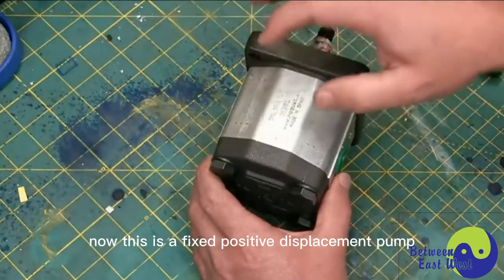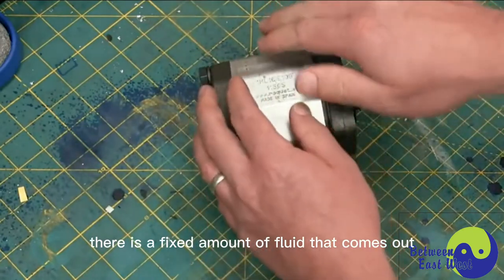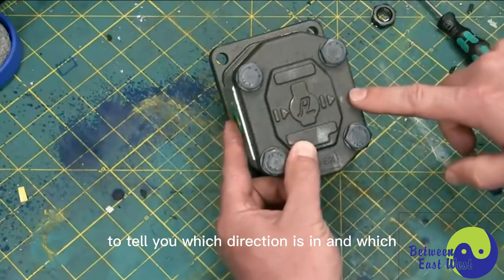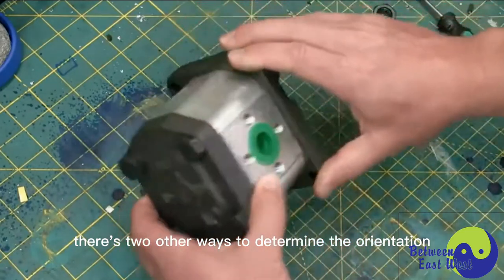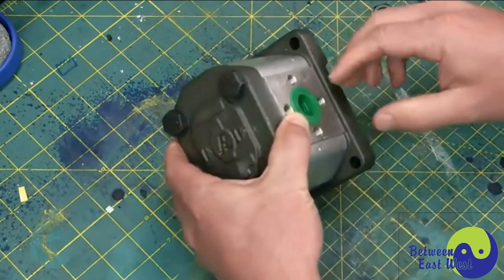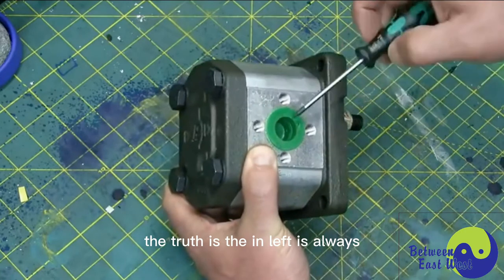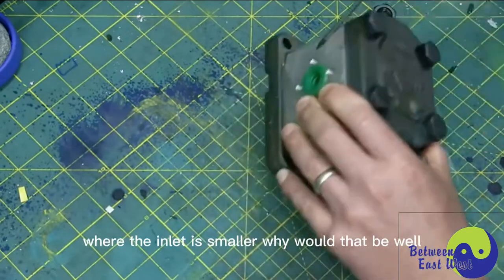This is a fixed positive displacement pump. That means that for every rotation of the shaft, there is a fixed amount of fluid that comes out. There's actually a mark on the branding to tell you which direction is in and which direction is out. If you didn't have that, there are two other ways to determine the orientation. The inlet is always going to be larger than the outlet — except in this case, where the inlet is smaller.